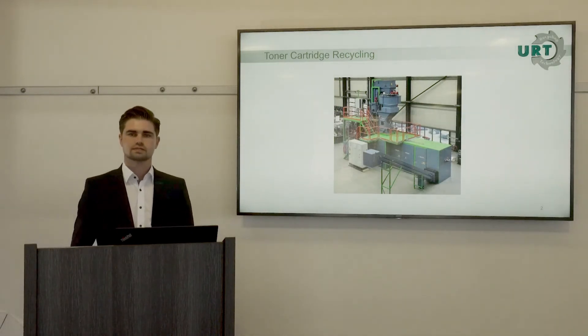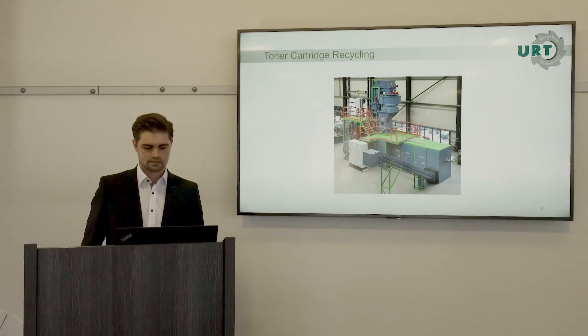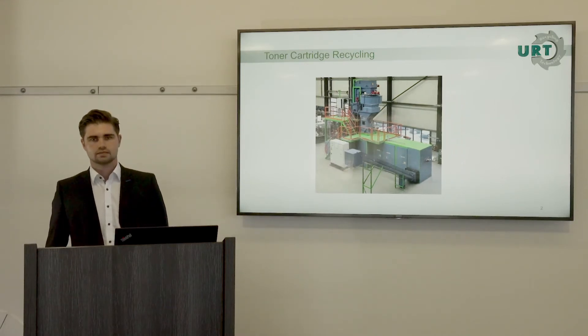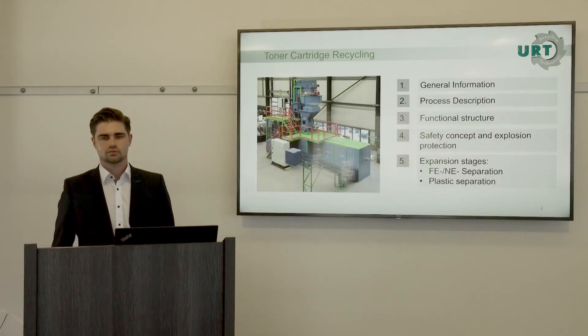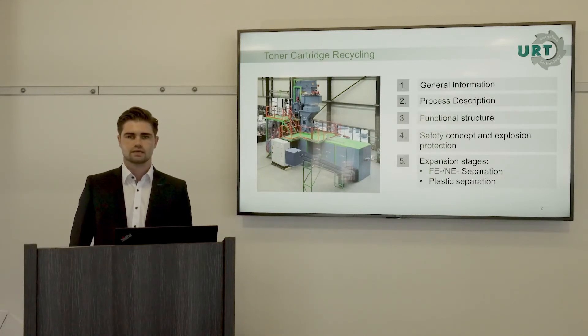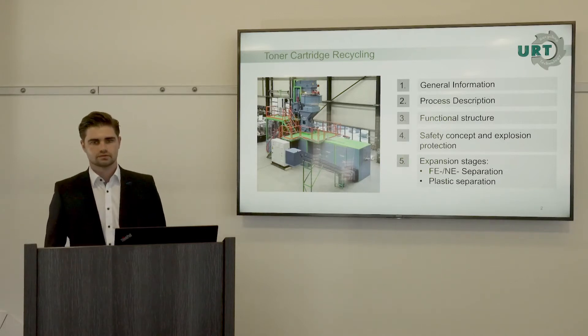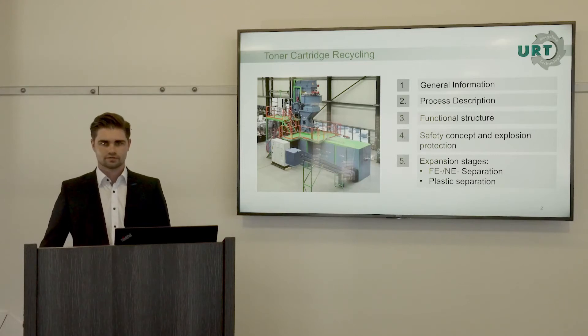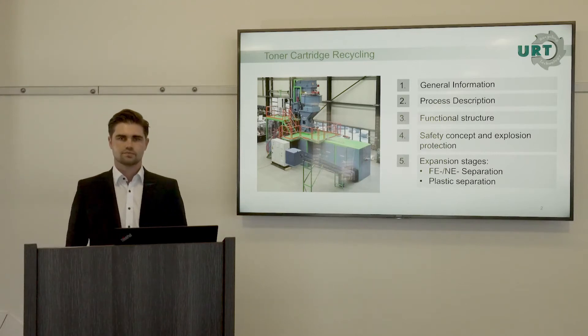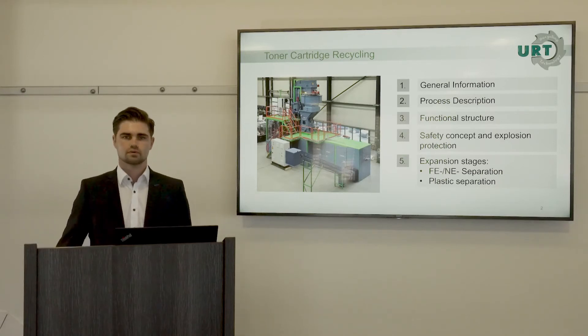Here in the picture you can see one of our toner cartridge recycling reference plants. In today's presentation I want to give you general information about toner cartridge recycling, the process in our plant, the functional requirements, the safety concept, and at the end we will talk about possible expansion steps.